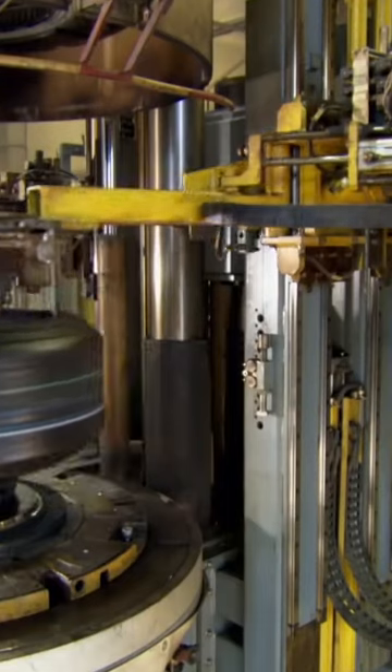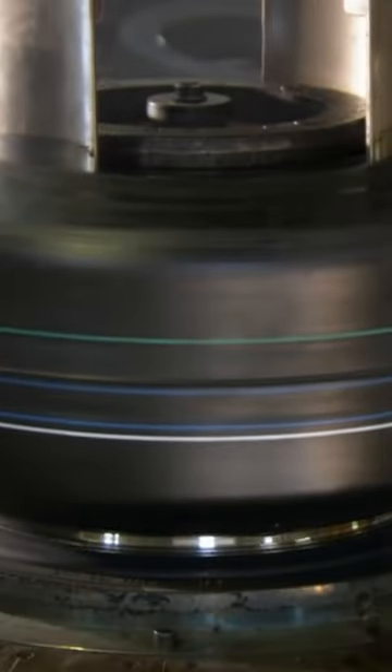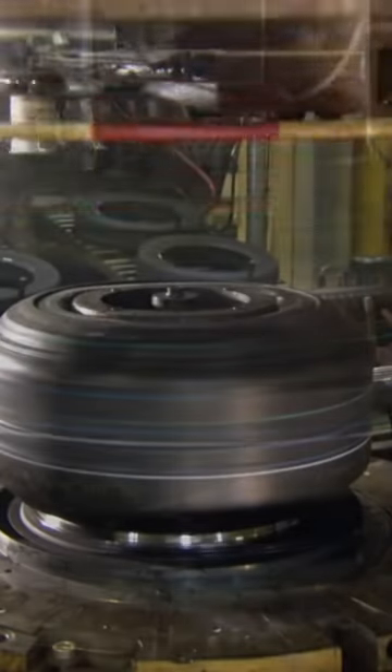Next it's into a mould to bake and shape the tire. The two parts of the mould come together like a waffle maker. Inside, bladders expand to shape the tire and transfer the tread pattern to it.